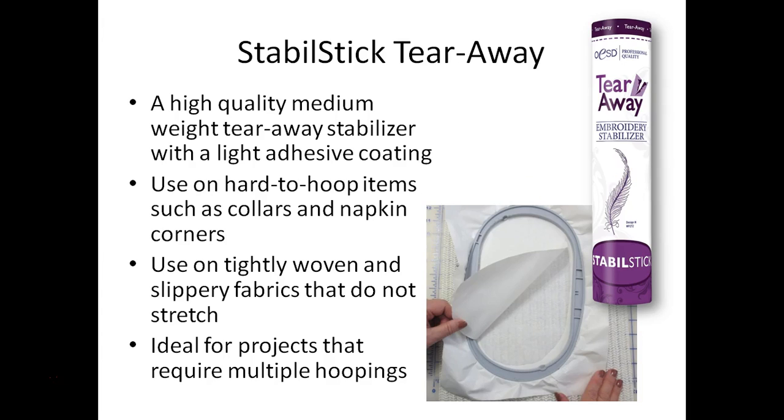We'll also be using the stable stick tearaway when we stitch our towel design. Stable stick is a tearaway stabilizer that has an adhesive coating with a paper backing protecting that adhesive. This is great for items that are hard to hoop, like napkin corners or in this case our towel which isn't quite big enough to hoop where we want to place the design. Because this is a tearaway, it's good for woven fabrics that don't have stretch. I often also use stable stick tearaway with projects that require multiple hoopings — that sticky stabilizer is just really easy to work with.